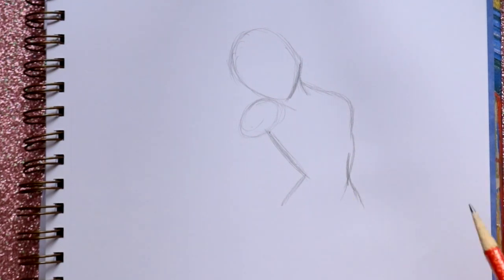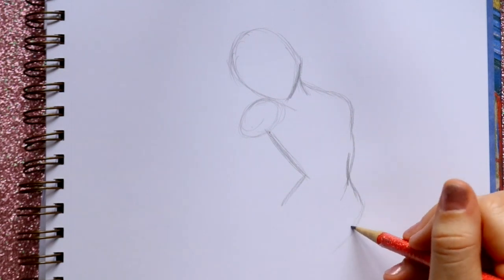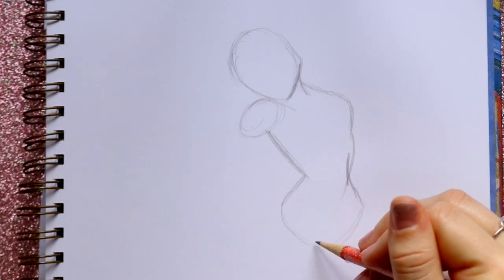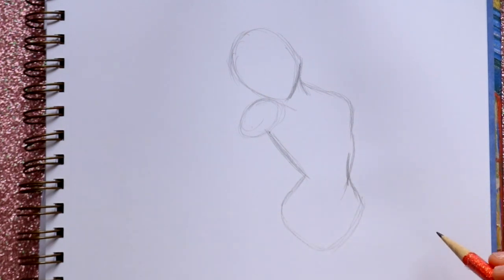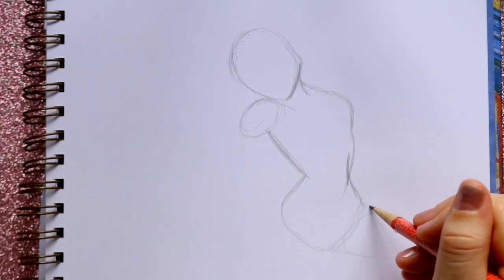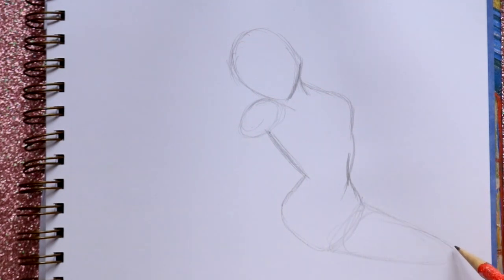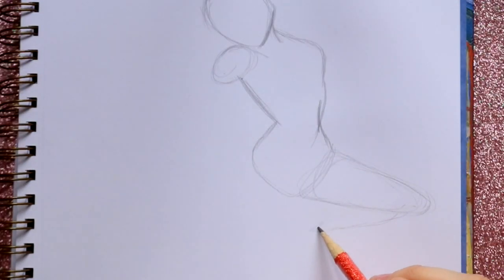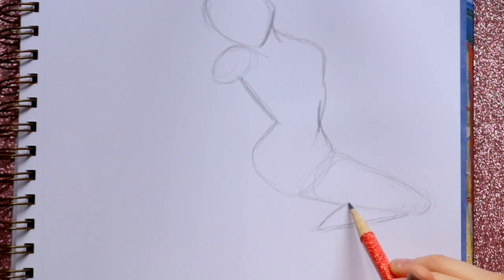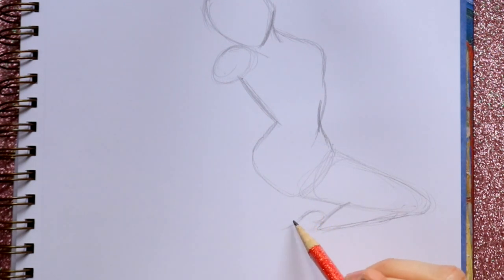Her legs are going to be going in two different directions, so I'm going to start with one leg over here. I'm going to close off her body right here because her legs are going in different directions. I'm going to jump off to the side with this leg and just make the basic shape of a thigh. Get down to her kneecap, and then go up and back in — her calf is tucked underneath her leg. Then we've got one ballet shoe, so I'm going to go out, circle this in, and go into her leg.